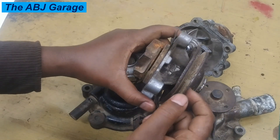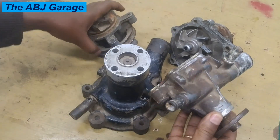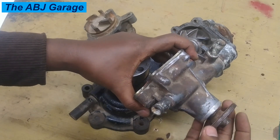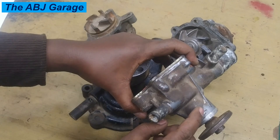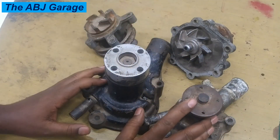For example, if the bearings in here are going to fail, they are going to cause a squealing noise as the water pump is driven. If you hear a siren-like squealing noise coming out of the water pump, it usually indicates a bearing failure. So that is another symptom of a failing water pump.